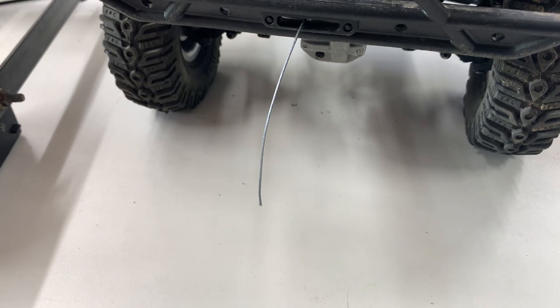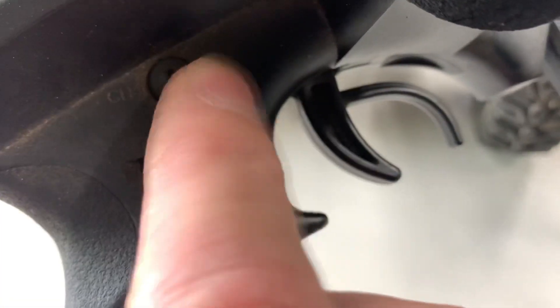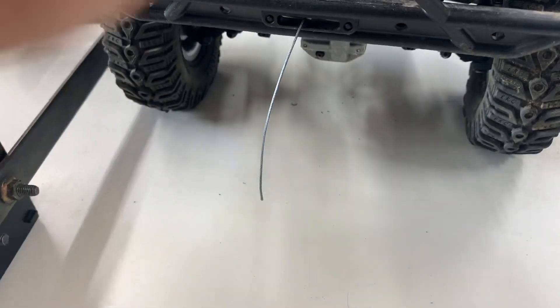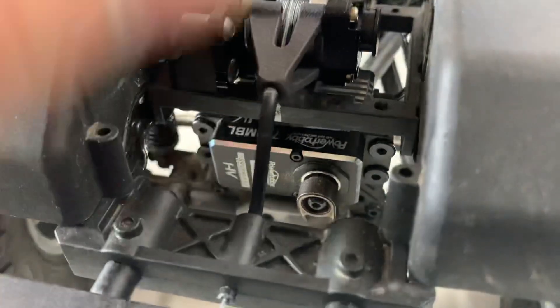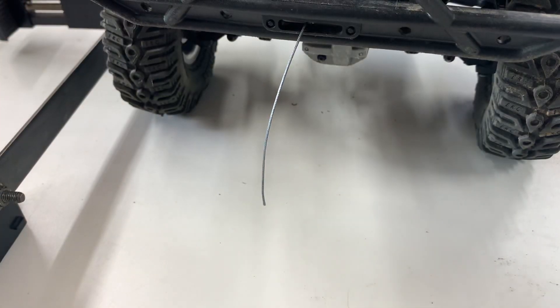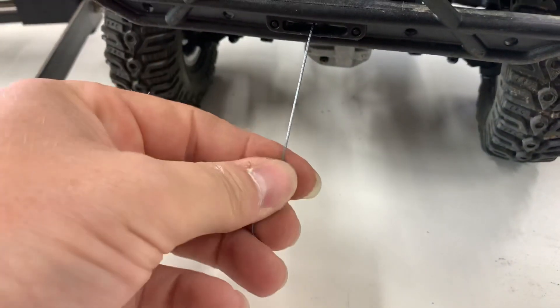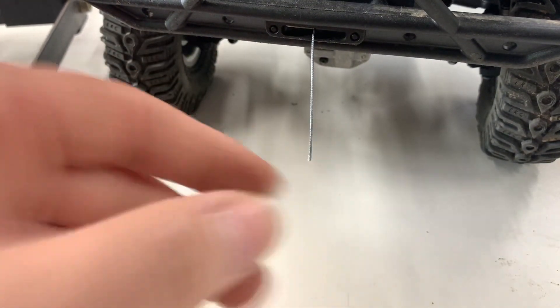I got it installed. I ran the receiver wire into channel four — on the GT5, channel four is this switch here for an in-and-out kind of deal. You can also use channel three if you want. The cool thing about this Muscle Winch is it is an internally controlled winch, so you don't have to have an external controller. That really eases down on wire management. It's set up and ready to go — when I turn mine on and then turn my controller on, you can see it works.